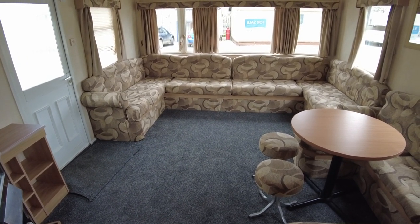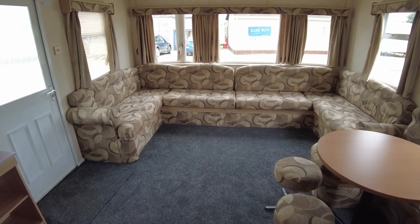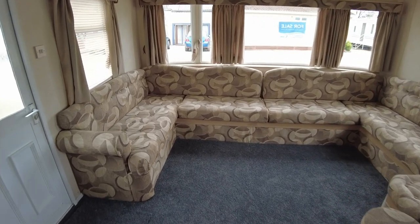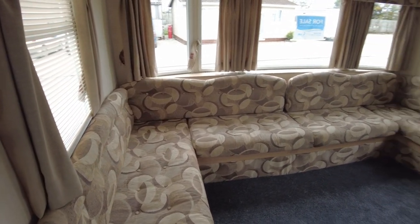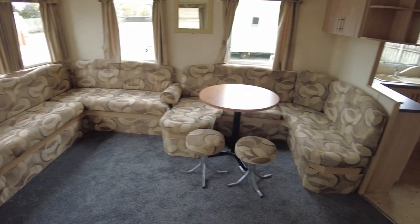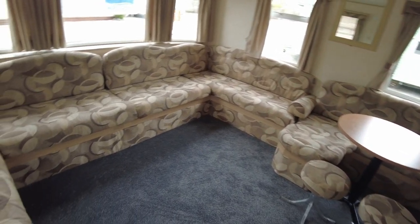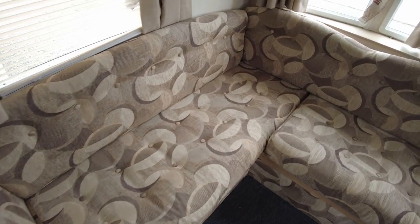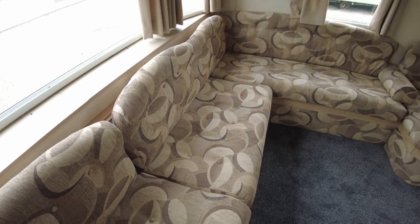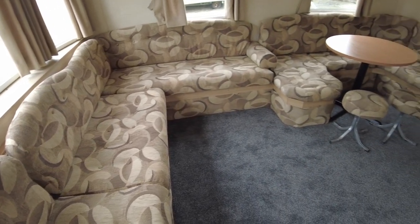Welcome to a video walkthrough of our ABI Colorado 35 by 12, three-bed. We've been doing a bit of work in here — you may have seen a video before, but this is an update. Everything's looking nicer now. The upholstery has all been replaced. The original upholstery was red and didn't look very good, so we changed the upholstery and the skirting around it.